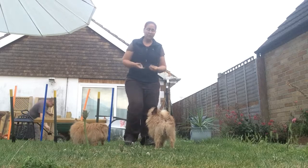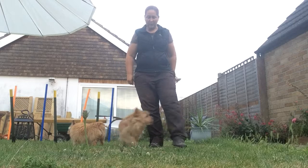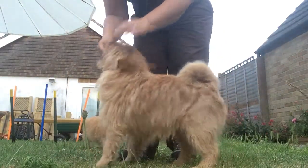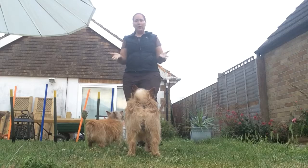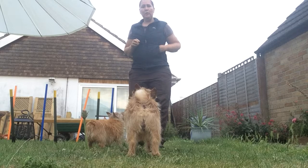Your moving leg weaves go through there — Merlin, weave, weave, good boy! That's what it will look like. You're just using your leg movement as your body language and your hands aren't really doing a lot at all, other than maybe holding a treat. That's your regular moving leg weave.